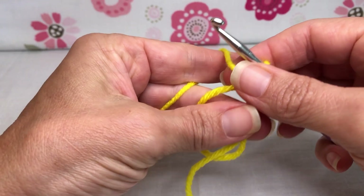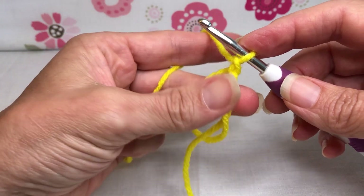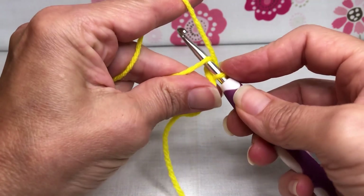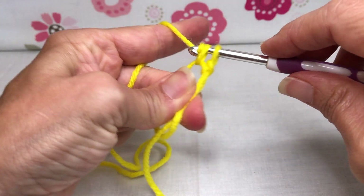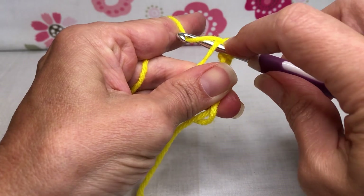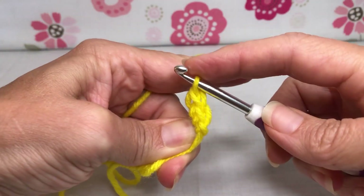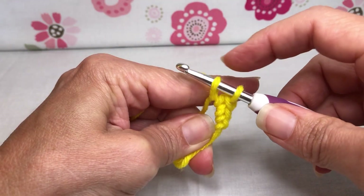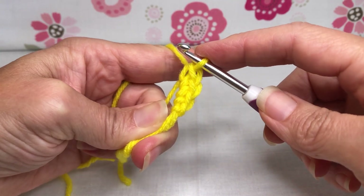I don't want you to be intimidated - you can do this project, I promise. We want to now single crochet inside this magic circle, eight single crochets. Enter the circle, yarn over and pull through, yarn over and pull through two - that's one. Enter your circle again, yarn over and pull through, yarn over and pull through, yarn over and pull through two - there's two. Enter, yarn over and pull through, yarn over and pull through through - that's stitch three.